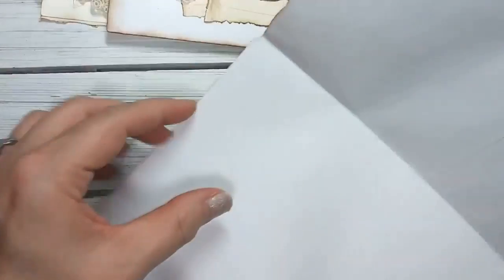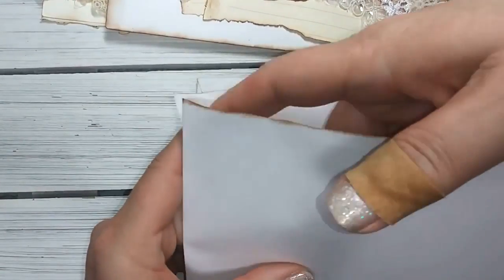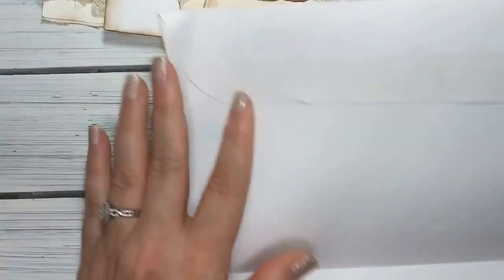Essentially this is your book now. This is your pocket in the front, and so it's going to fold up like this. This is where I put the tool.